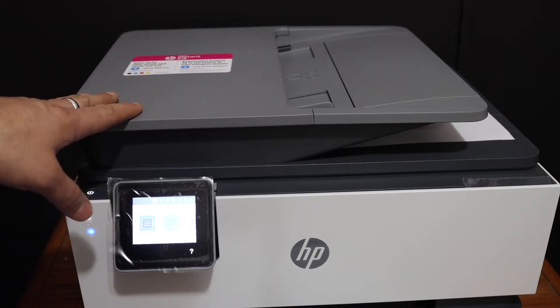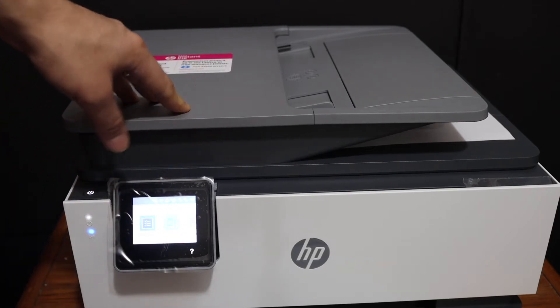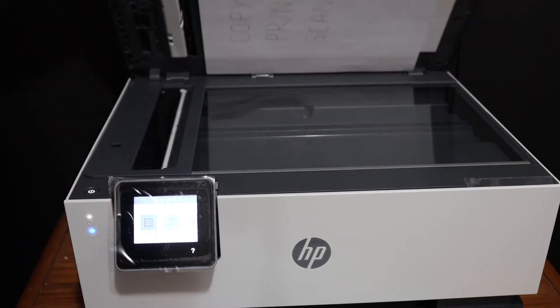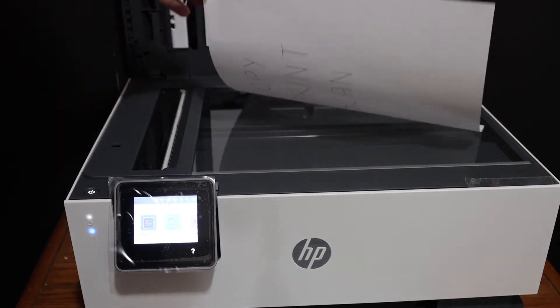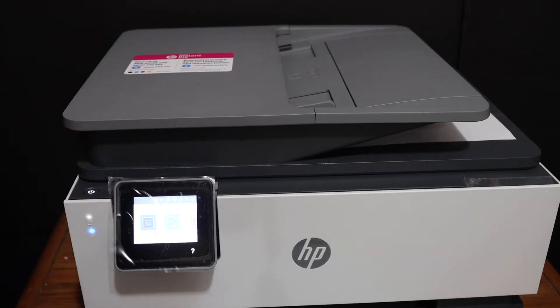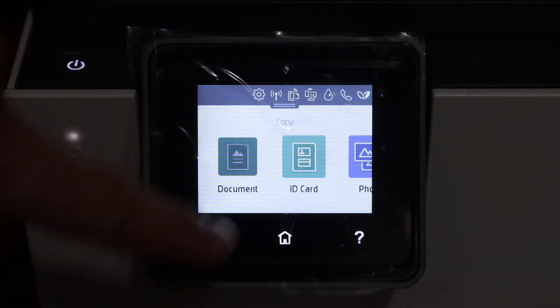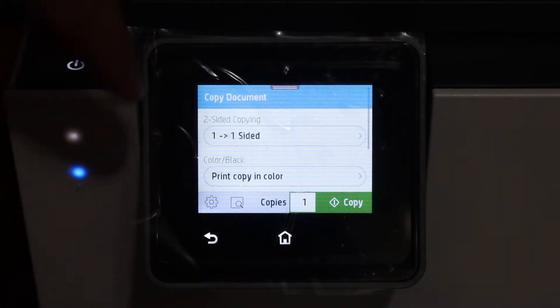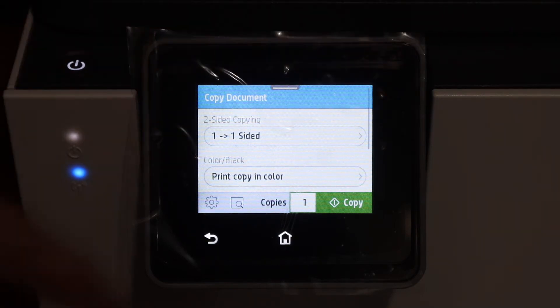The first step is to switch on the printer. To do the copy, we simply open the top scanner lid, place a page facing downwards on the left-hand side corner, and go to the display panel. On the panel, click on the copy button and select a document, ID card, or photo option.